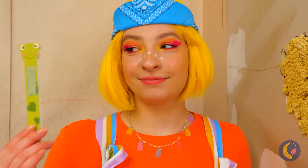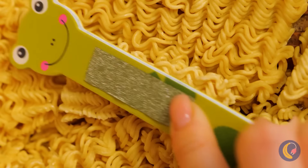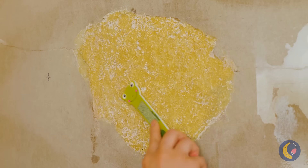But now it's time for some real elbow grease. We need to sand these noodles down nice and flat. Once that's done, it's time for a fresh coat of paint.